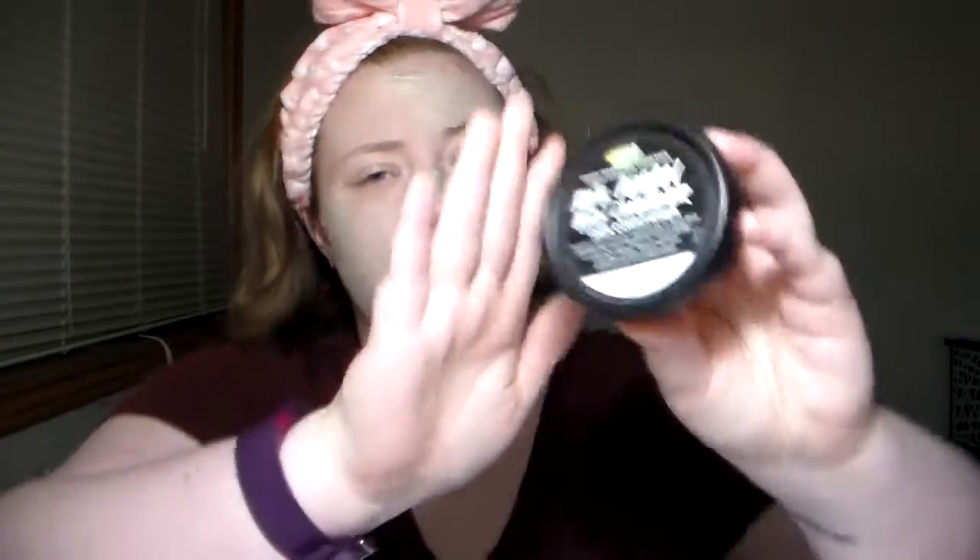I sadly finished the Lush Rose Argan Body Conditioner. I love this stuff. It came in a set with the Rose Jam shower gel. The full size is about $30. I use this after I shave and let it sit for a minute before rinsing. I shower after my bath to wash my hair. I loved this and will probably buy the full size again in the summer — doesn't make much sense to buy it in winter when I'm not shaving.